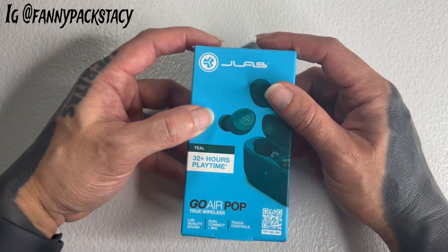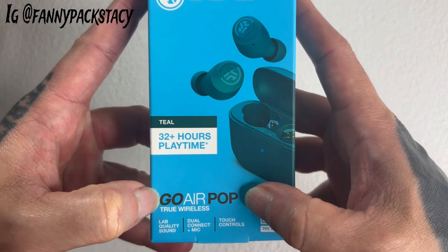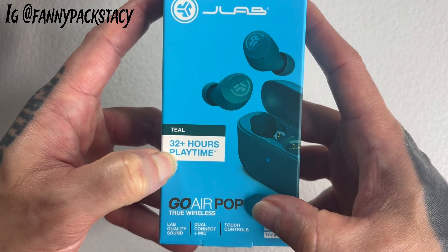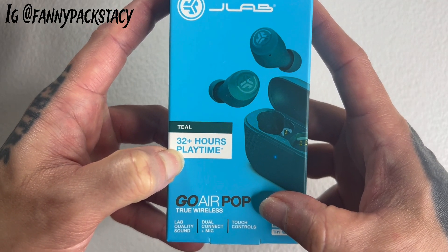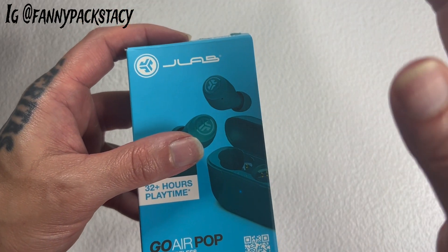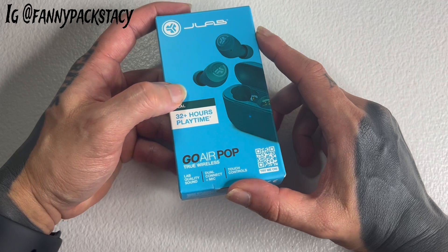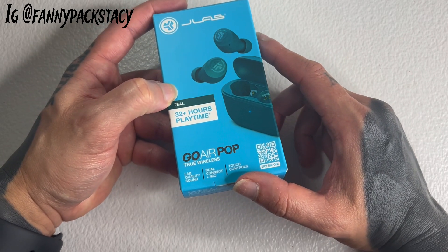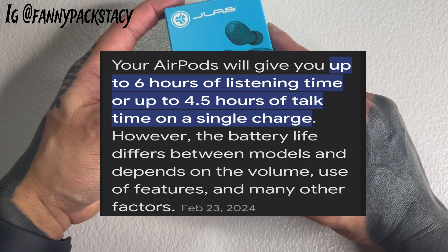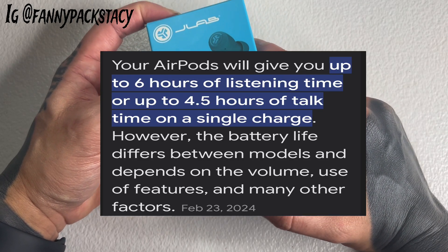They're made by JLab, and as you can see, GoAir Pop — 32 plus hours of play time. I'll put up on the screen how long the actual AirPods are estimated to last. It says it lasts on a full charge anywhere from 4 to 6 hours, depending on if you're talking or listening to music. That isn't very good in my opinion.